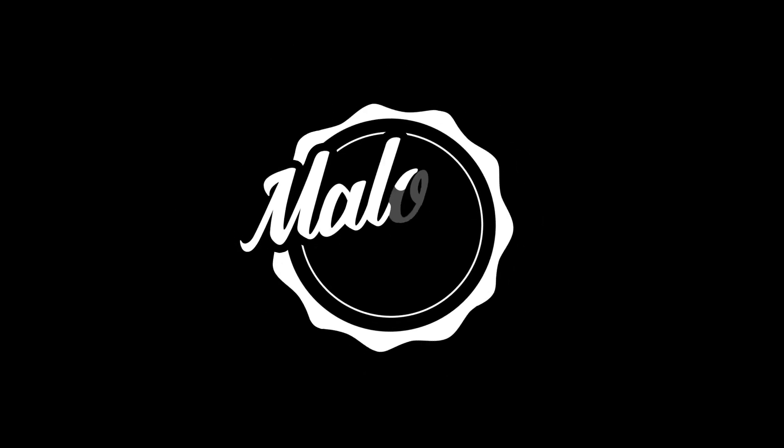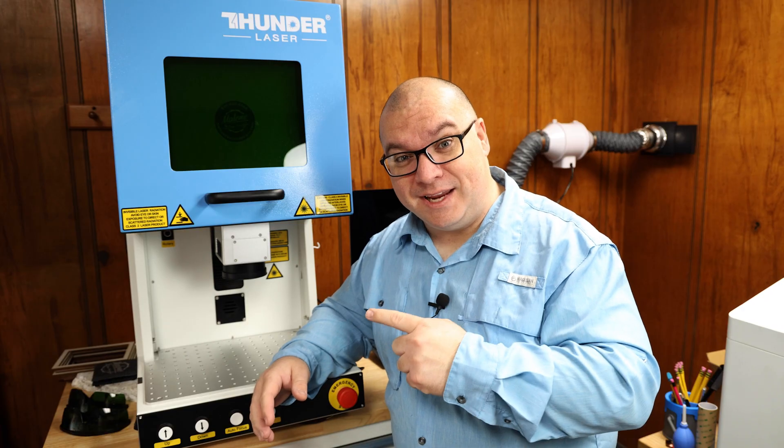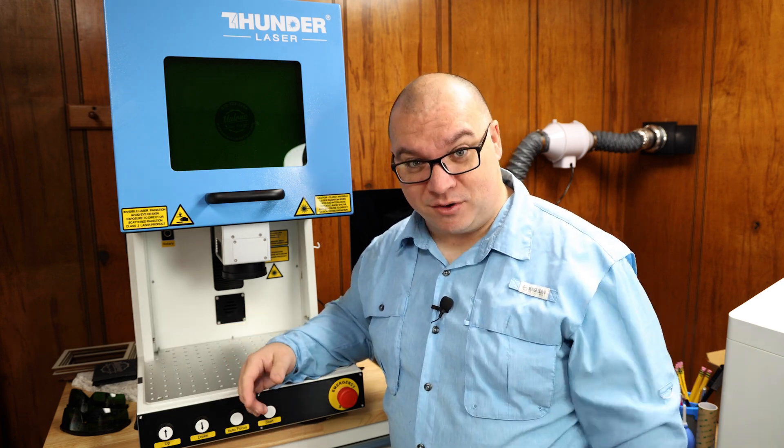Hey there, come on out there and let's talk. This is the Thunder Aurora 8, and we have been using this in our shop for the past 10 months. In case you aren't familiar with the Thunder Aurora, this is a fiber laser. The one that we have is the 20-watt Rekus version.